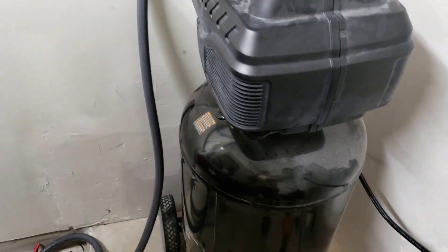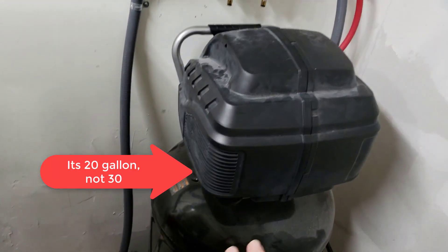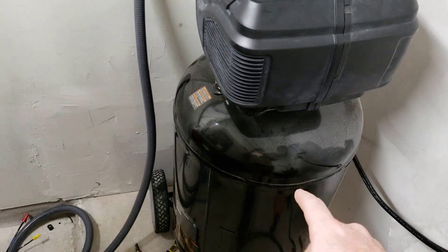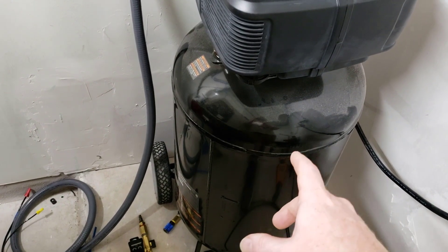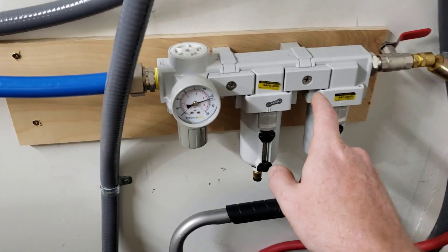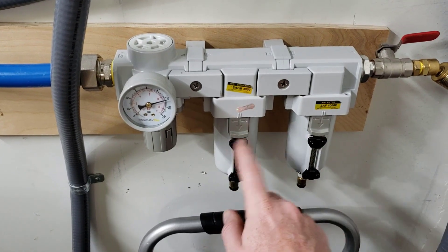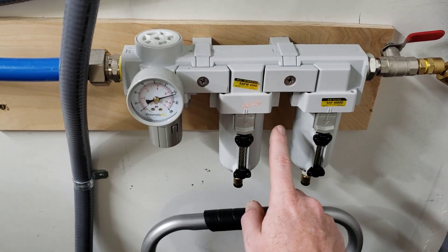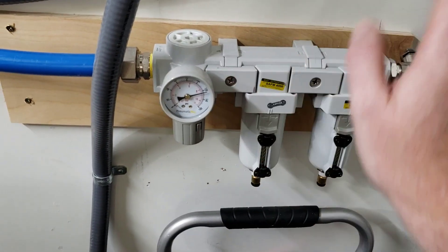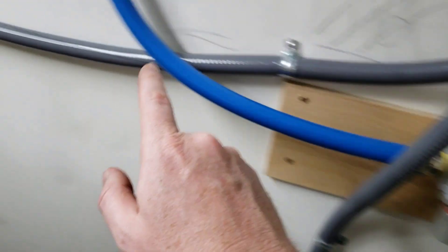So we have a Husky 175 PSI 30-gallon portable air compressor. It's a big sucker — I don't know how portable it is; it's like two horsepower, not giant. At 170 PSI it gives me like 30% more volume, so it turns on less often. That goes into an air dryer, air filter — there's some order here, however the factory set it. This is way oversized — it's a three-quarter inch in and out, bigger than I needed. I didn't know what I didn't know, so I oversized everything. I regulated it down to 125 PSI.